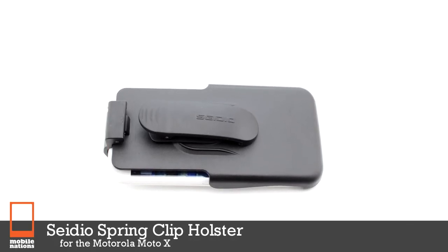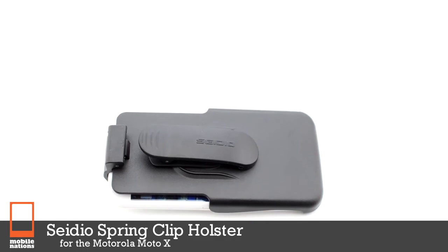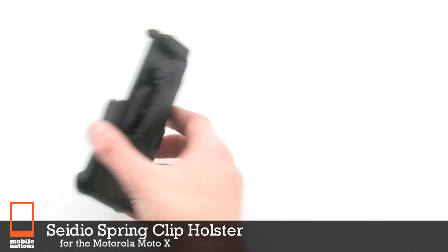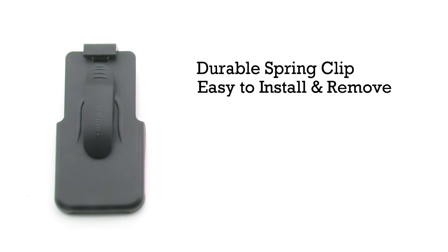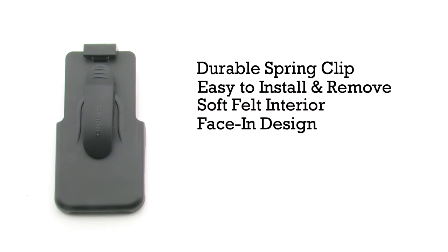The CTO's spring clip holster for the Motorola Moto X features a durable spring clip. It's easy to install and remove, includes a soft felt interior, and features a face-in design.